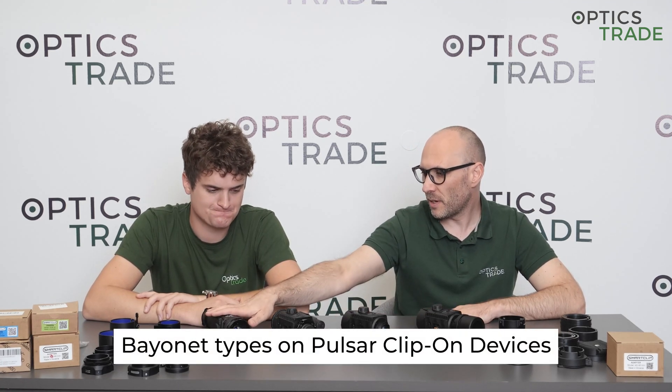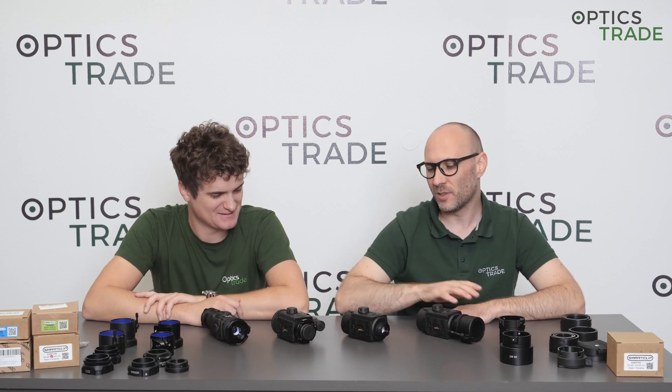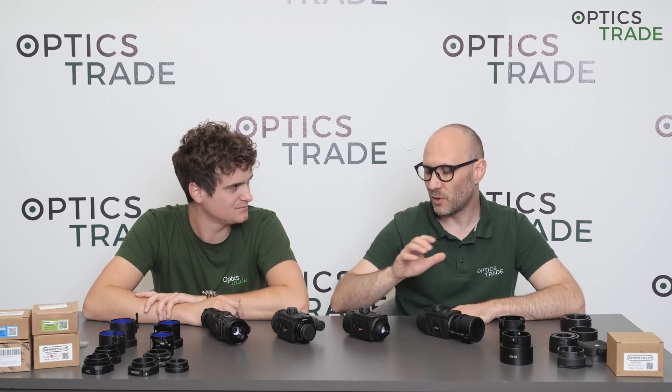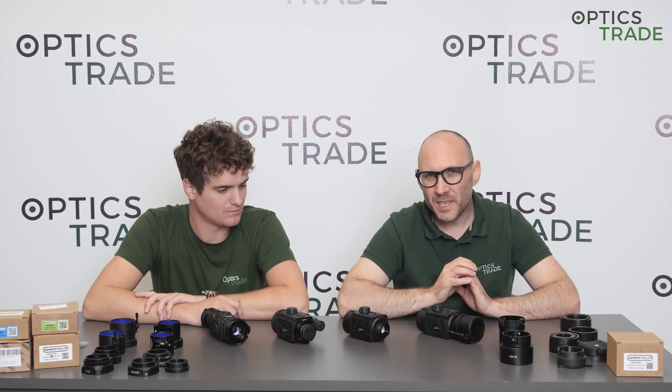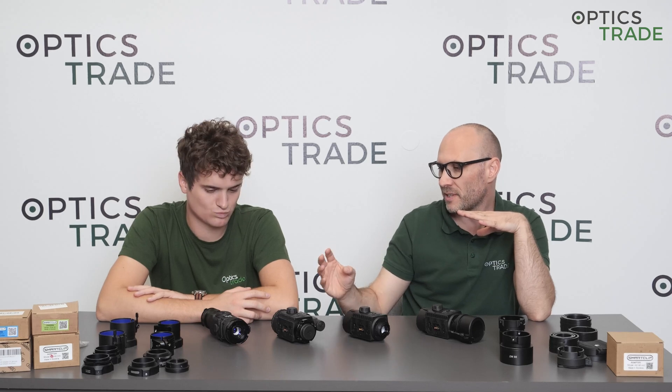We'll cover digital night vision clip-ons, thermal clip-ons, and the new Krypton thermal clip-ons. We receive a ton of questions regarding the bayonets and regarding all adapter options, so there is never enough information about this topic. Could we go through what kind of bayonet types Pulsar devices currently have?